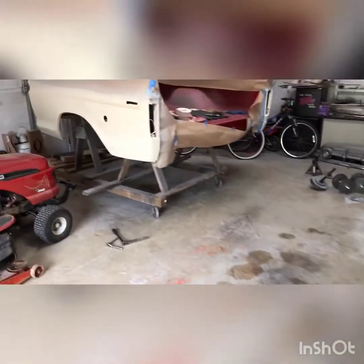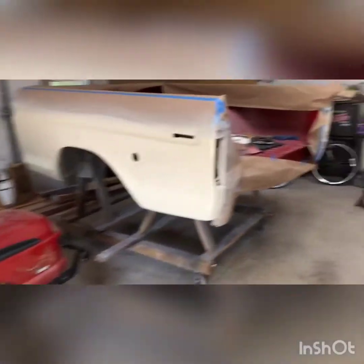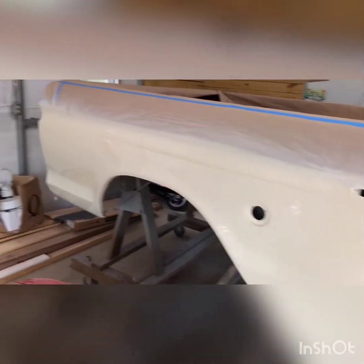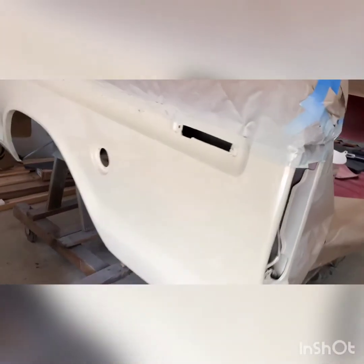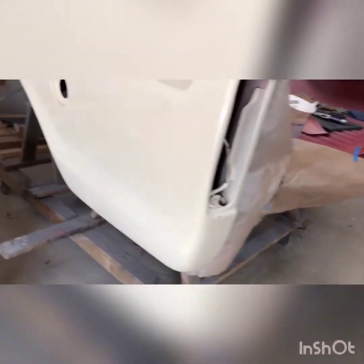Alright, I know these are a bunch of random videos, but got the tailgate red-taped off and I'm gonna start cleaning this up so I can spray it. I was afraid of the weather so I went ahead and rushed — I didn't take any videos — but I got the white re-sprayed.